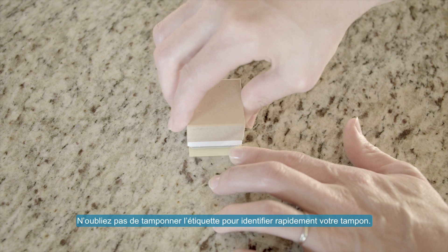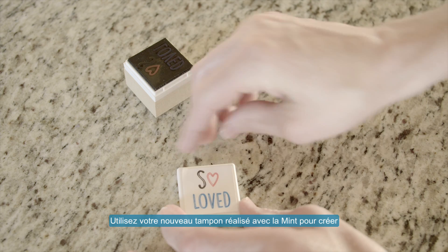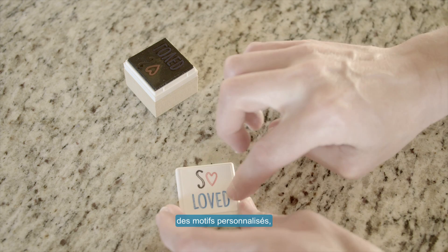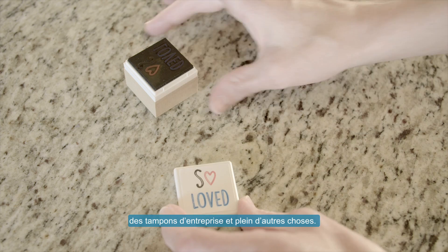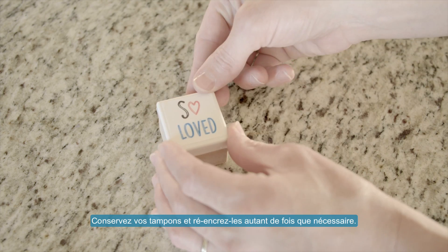Remember to stamp the included labels so you can identify your stamps at a glance. Use your newly minted stamp to create personalized tags, party favors, stationery, and more. Store your stamps and re-ink them as many times as you'd like.